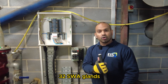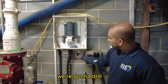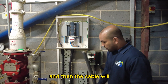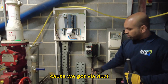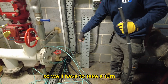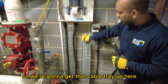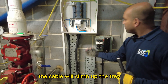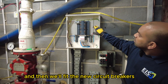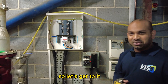We've got 32mm SWA glands. We're going to drill two 32mm holes at the bottom of the board. It's going to be a tight turn because the duct brings the cables straight in horizontally. The cable will take a turn up the cable tray that the client has left here, climb up the tray, go through the bottom of the distribution board, and then we'll fit the new circuit breakers into this area. That's the plan — let's get to it.